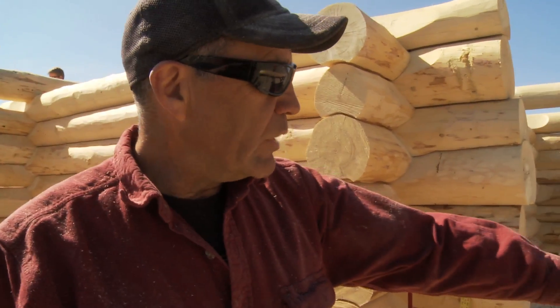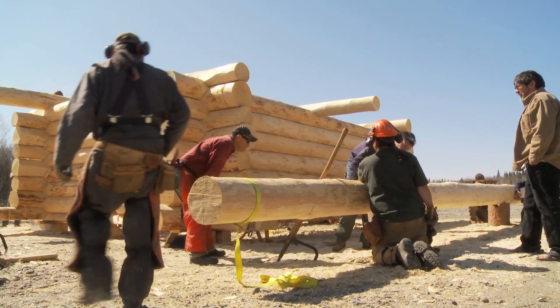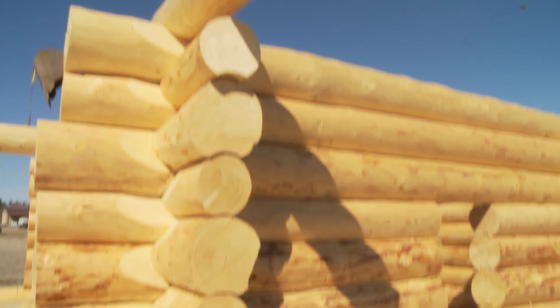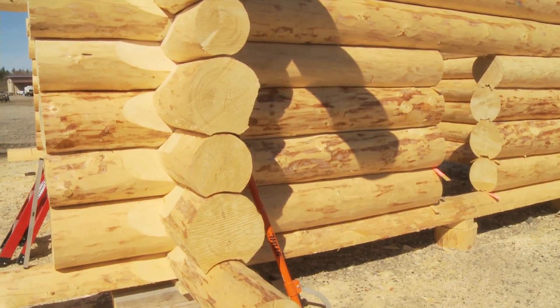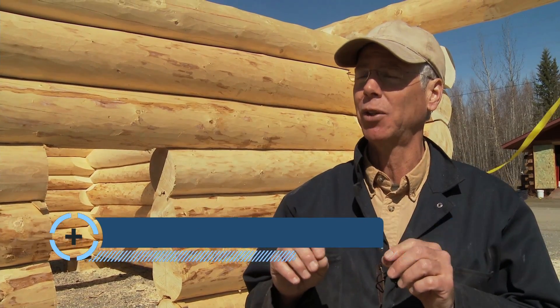We scribed all that and we're getting ready to notch. We're chiseling out the notches so we don't over cut with a chainsaw. This is either called scribe fit or full scribe fit — sometimes Scandinavian cope or Swedish cope. The idea is that all of the log surfaces have been hand fitted to each other, so there are no gaps and it's all wood-on-wood joinery.